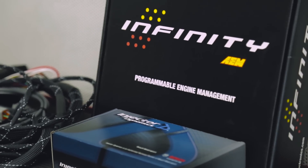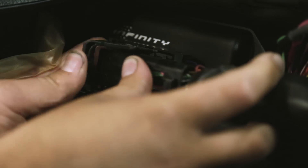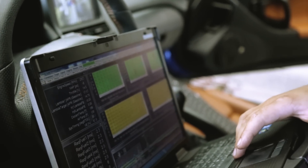We added some good electronics from AEM and a little bit more boost out of the supercharger. We started off with AEM's Infiniti 6 — this is going to be the heart of the car, very, very powerful stuff.